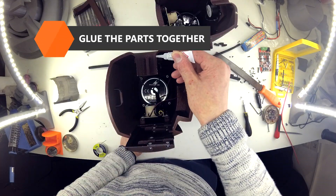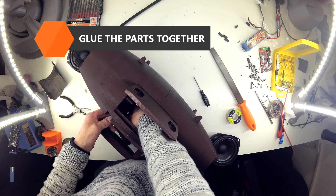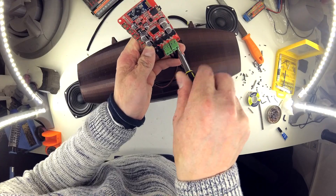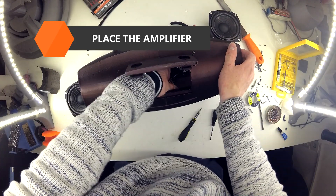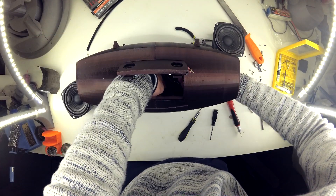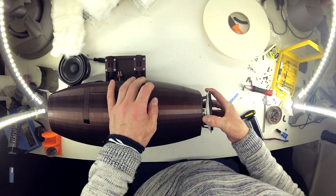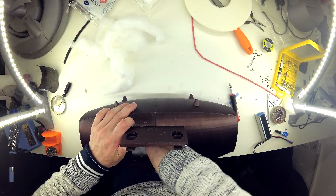Now you can glue the speaker box together and attach the handle. Connect all wires to the amplifier and place it inside. Seal the speakers with foam tape and secure them with screws. Stuff the inside of the speaker box with cotton wool and you're done.